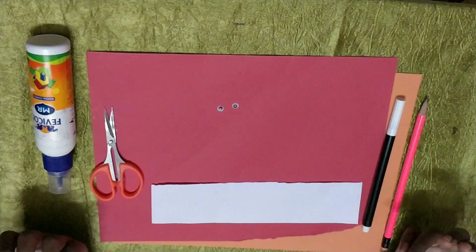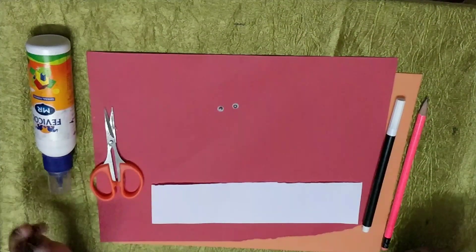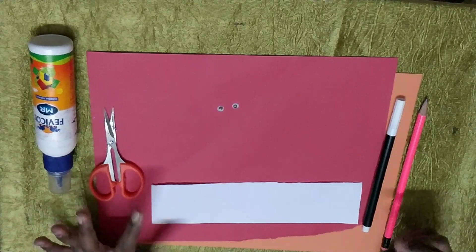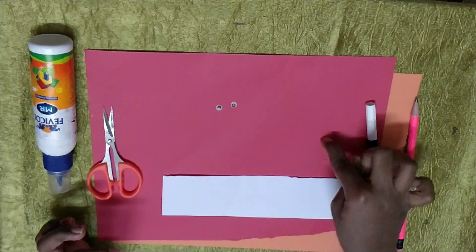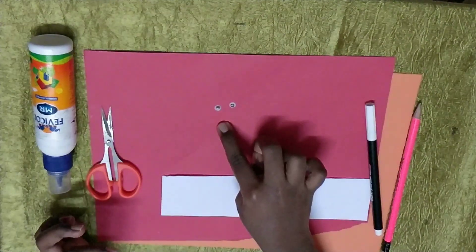Now let's start doing shark. The materials required are a glue bottle, a scissor, one sketch pen, one pencil, a piece of paper, red paper, orange paper and two googly eyes.